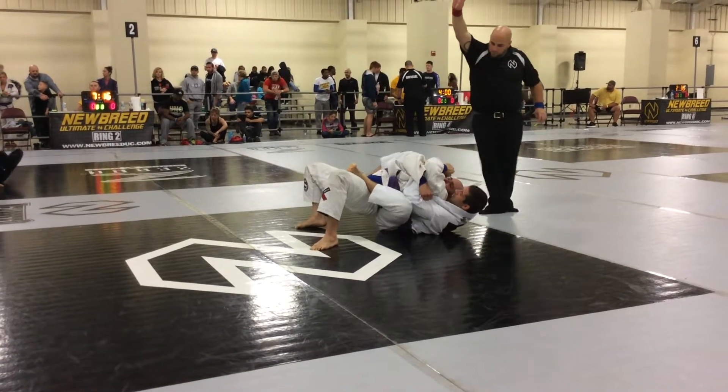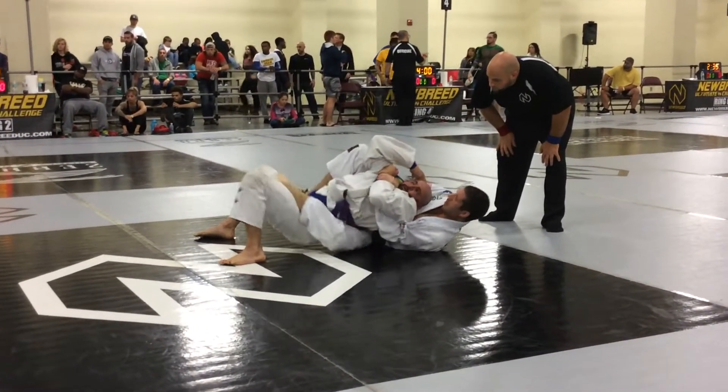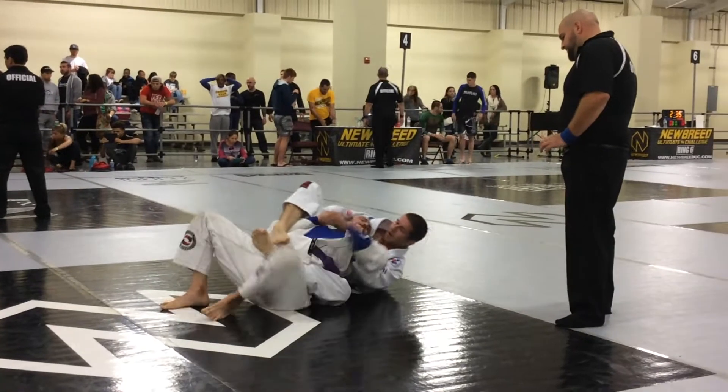That's it. Now go for the choke. Give it our arm body there if you want to. That's it. Back down there. That's it. You got it now. Other way, man.